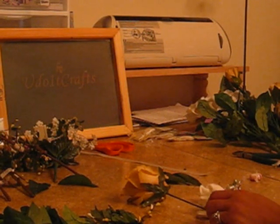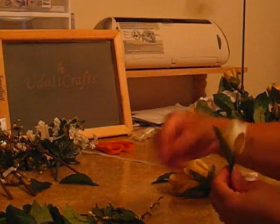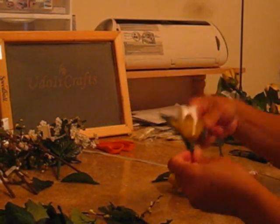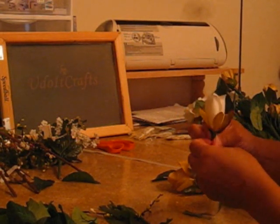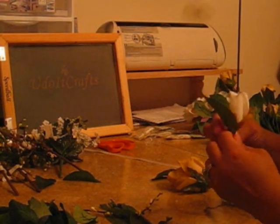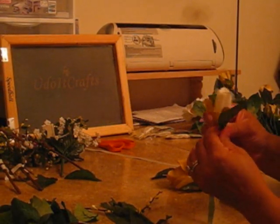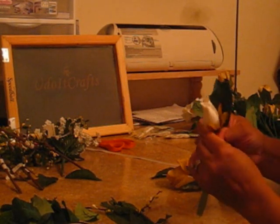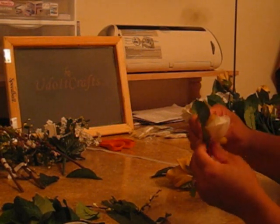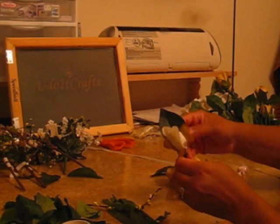Today we are going to create a corsage. I have everything I need here. I have to work kind of fast because I don't have long on this tape. First, I like to add some leaves that I've taken from different flowers. I'm going to wrap this around with some floral tape — you got to kind of pull it and it will adhere the leaf to the rose stem.